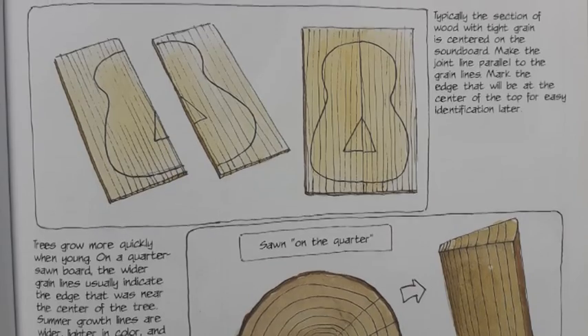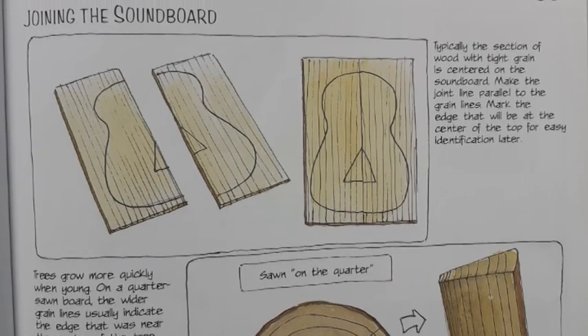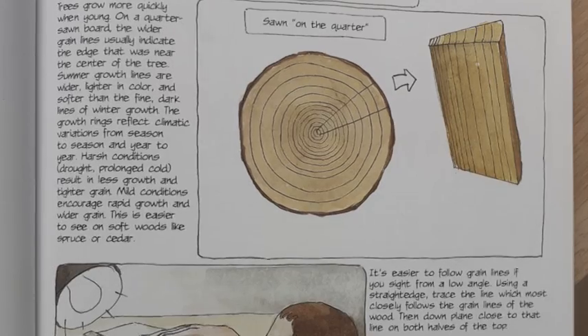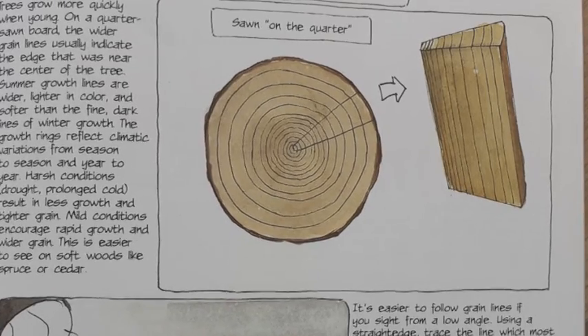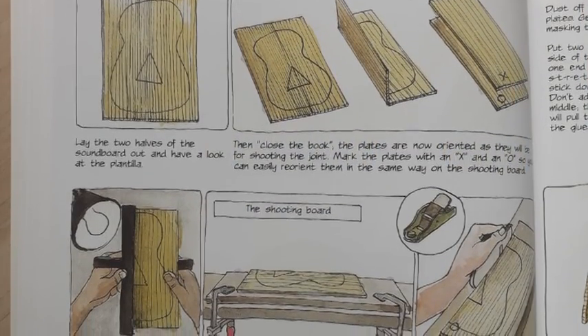This week we are looking at the shaping and joining of the soundboard. On this page there is a beautiful illustration showing us how the wood used for the soundboard can be sawn on the quarter and taken from the tree trunk, giving us these wonderful layers of rings and lines on the wood that really give the wood a beautiful texture on the finish of your ukulele.